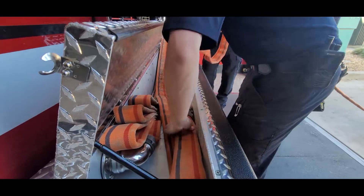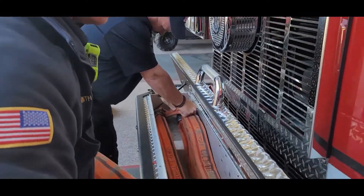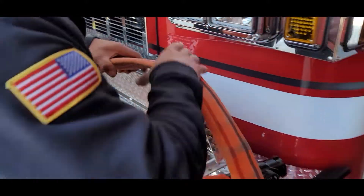Begin the first fold here on the left hand side of the tray, most forward. Then begin flat loading the next section of hose.